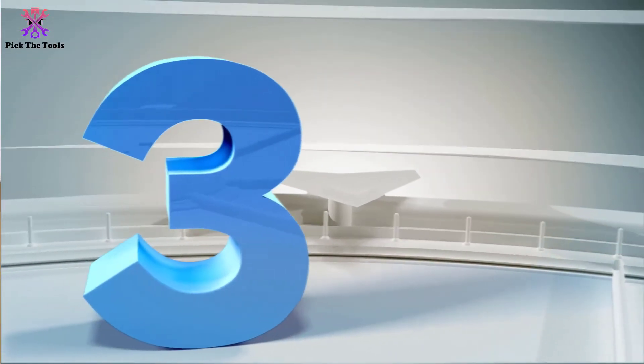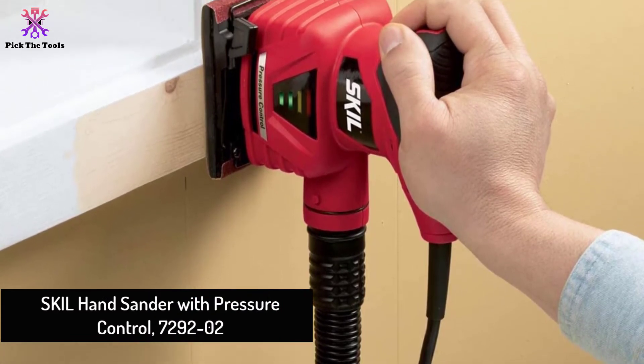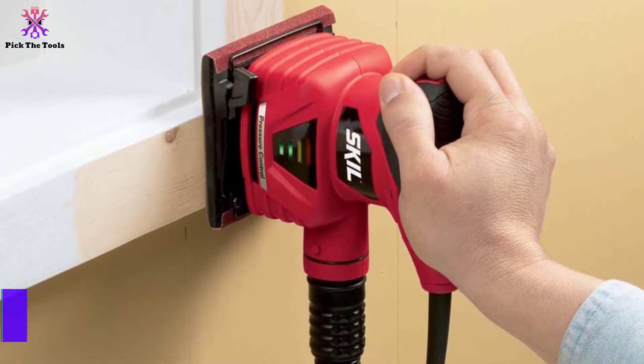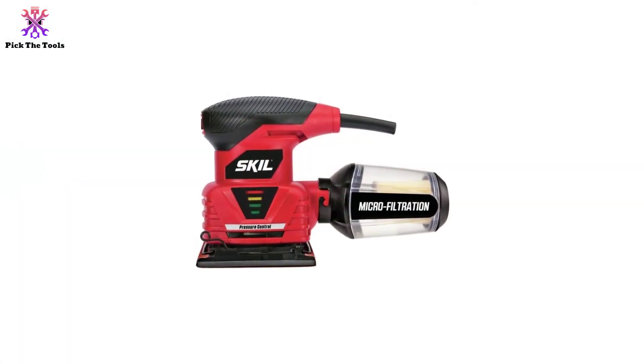At number 3, we have the SKIL hand sander with pressure control, model 7292-02. Most beginners and homeowners break their hand sander by applying unusual pressure while the machine is still running on a surface. Different hand sanders work differently, but added pressure steals the life out of them.